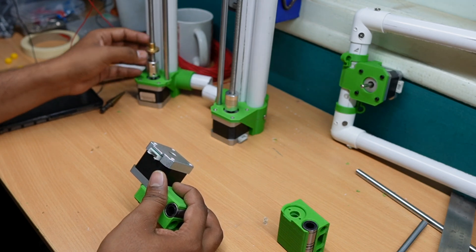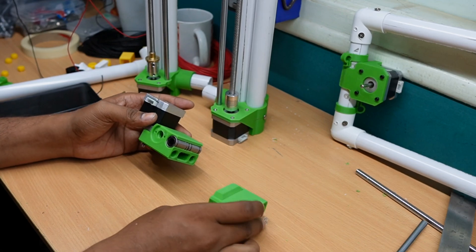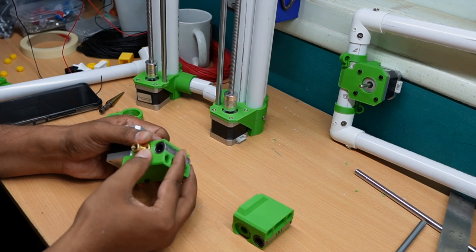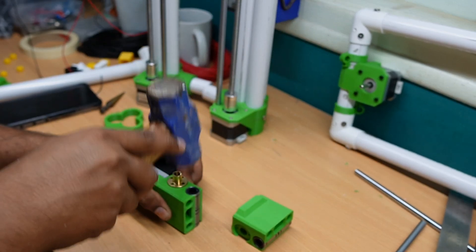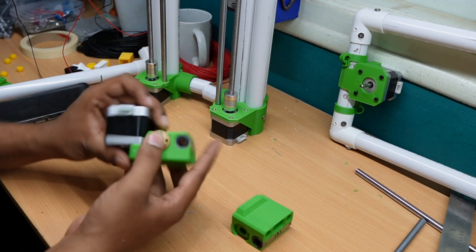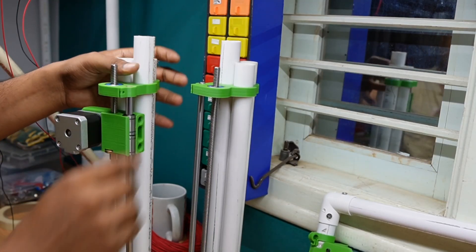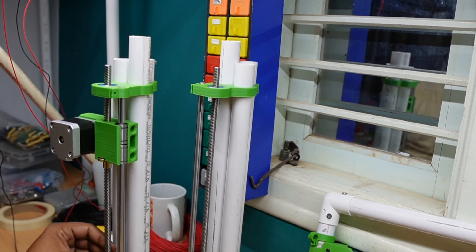For the x-axis movement, we have to insert and screw two T-nuts. Similarly for the other side of the x-axis. We fix it into position, so one side of the z-axis is done and we have inserted the x-axis part.